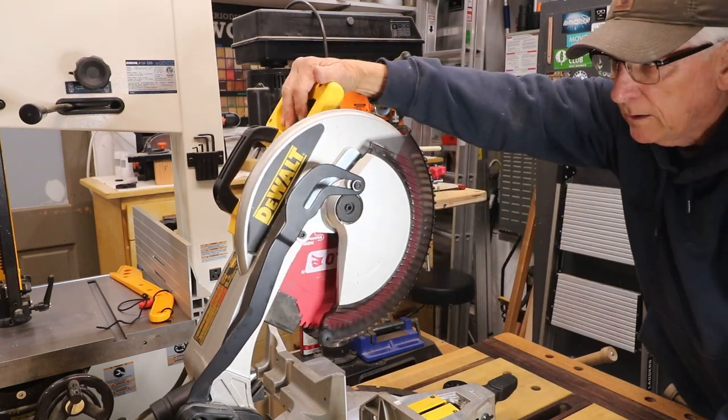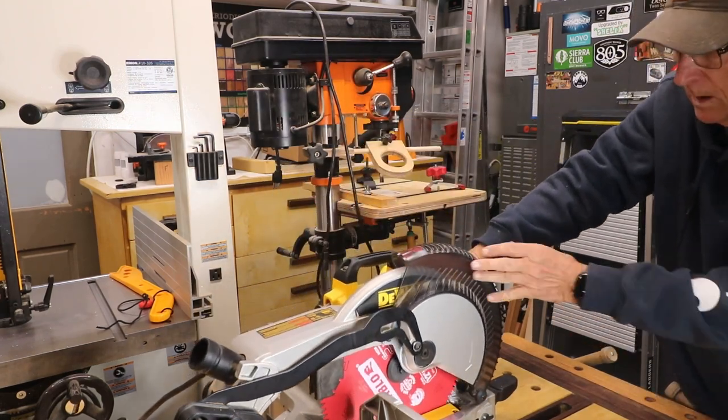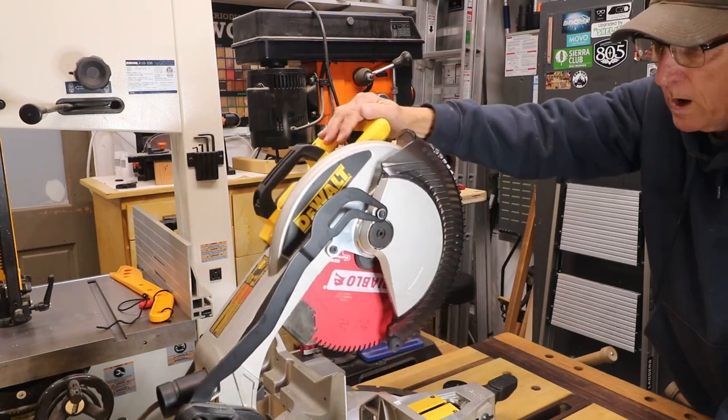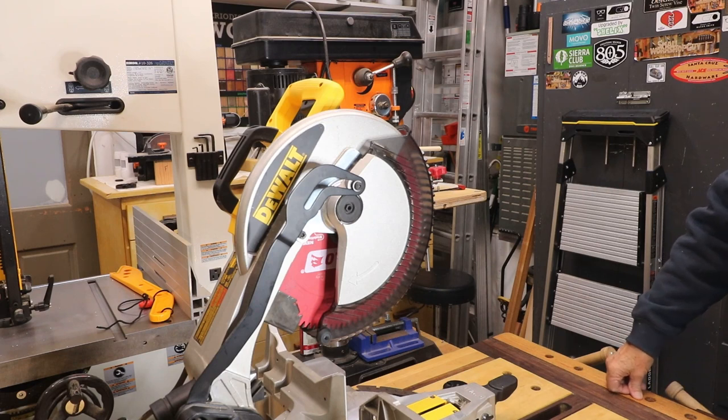We've changed our blade. Let's go down and test that all of the guards are working properly — and voilà, we have changed our blade on the DeWalt DW715.